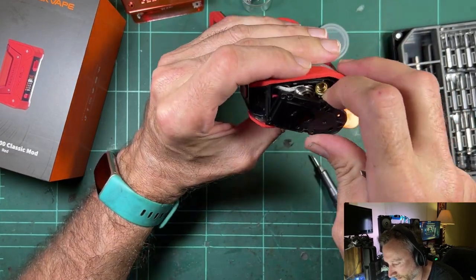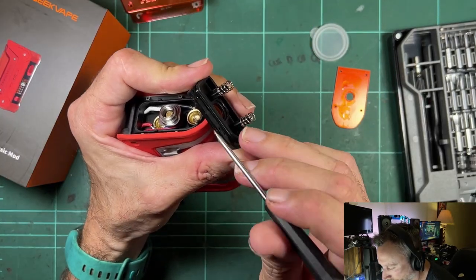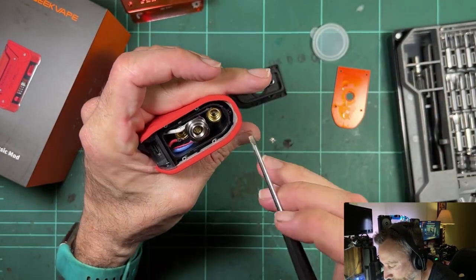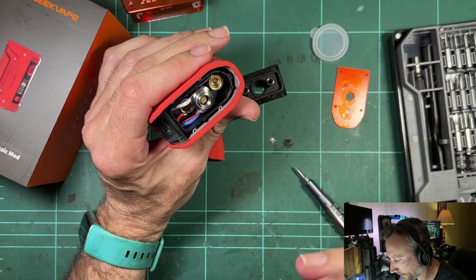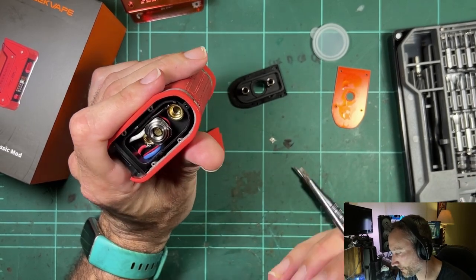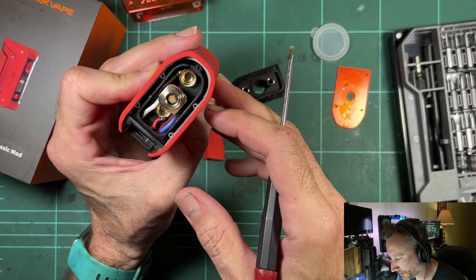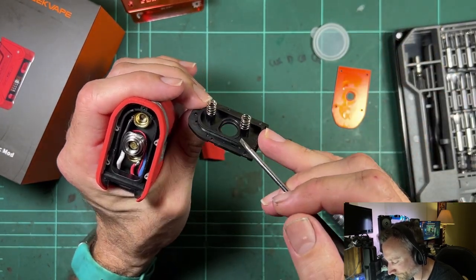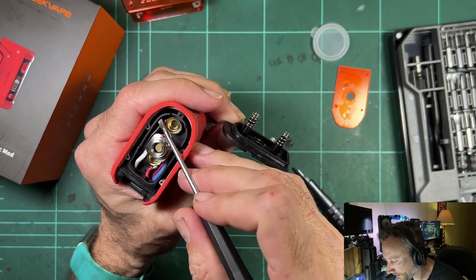No sealant, so that plate just comes straight out. There is a silicone gasket on this piece that fits down into the mod. It's a sort of hybrid — plastic inner, which is fine because you've got wiring, contacts, and batteries, so it's nicer if those are enclosed in plastic. But you want the outside to be metal for shock resistance. The sealing is a double-lip kind of seal that fits down into the plastic inner.